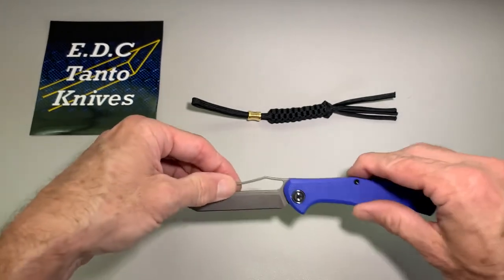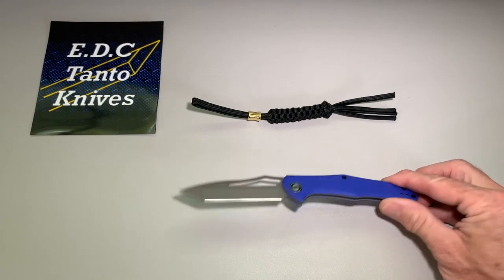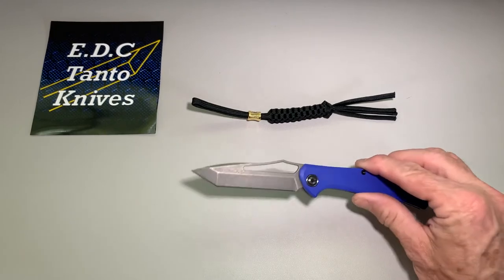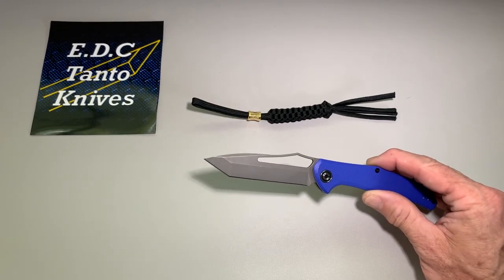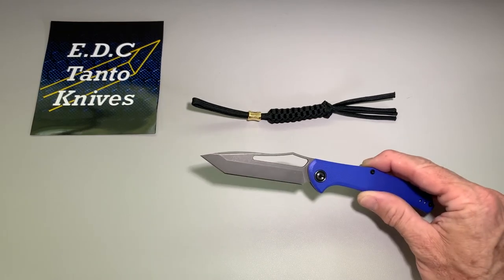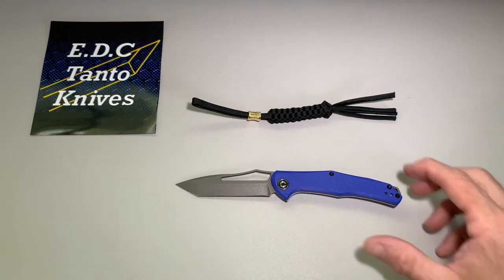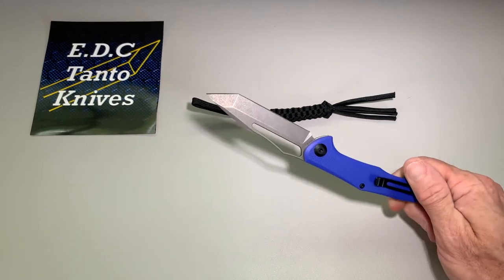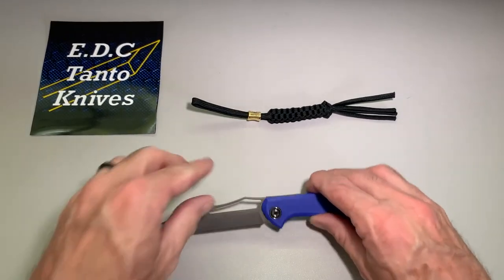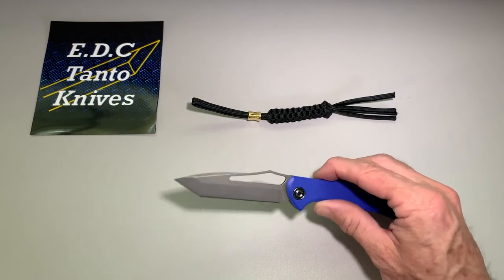A knife like this is gonna be pretty much legal everywhere because it's not lockable, not assisted — it's a slip joint, just like old school knives. Even the blade length is going to be more legal in a lot of states. In Europe you can go over three inches as long as it's not locking; if it's locking it has to be under about two and a half inches. Even with a Tonto tip, it's non-threatening — this is a good overall working knife.